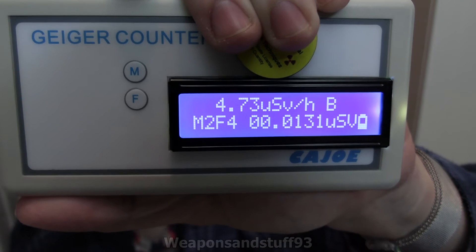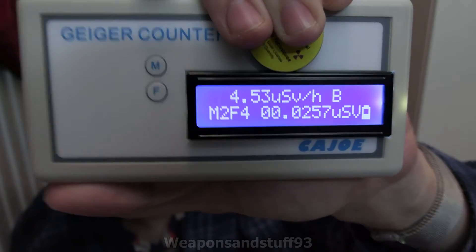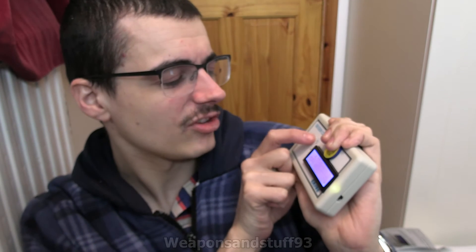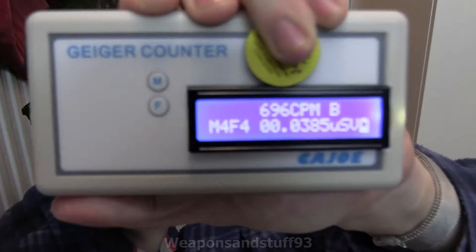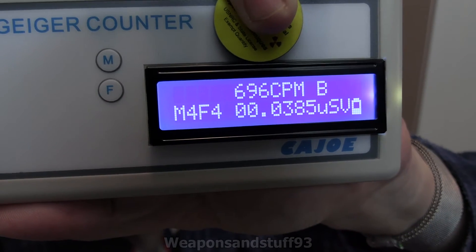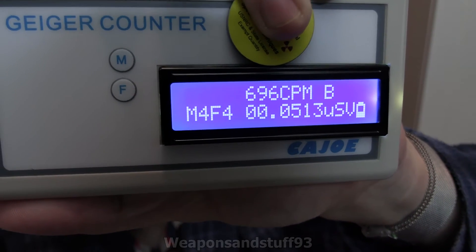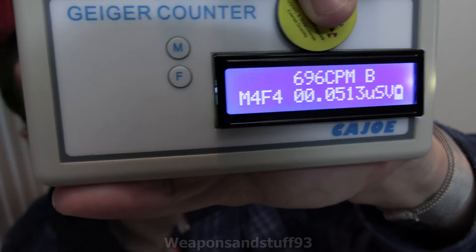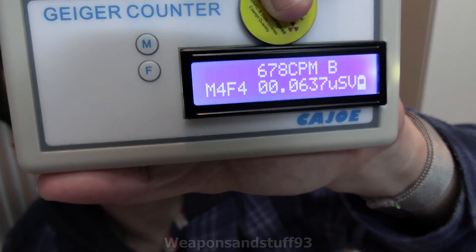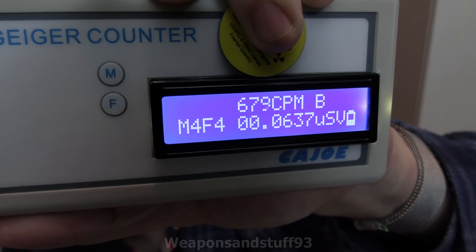At the moment we're getting 4.73, 4.53 microsieverts per hour — so that's roughly what it'll round off to. We'll vary a little bit on the decays with the cesium. Let's go into CPM mode and see what the CPM is, because I can at least check this against another Geiger counter. CPMs always vary from Geiger to Geiger since it depends on the sensitivity of the tube. That's saying 678, 679 — so it's going to be about 680 counts per minute.